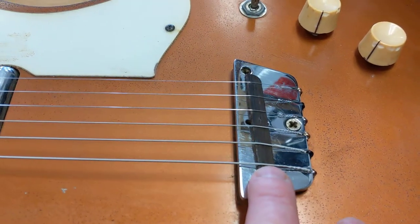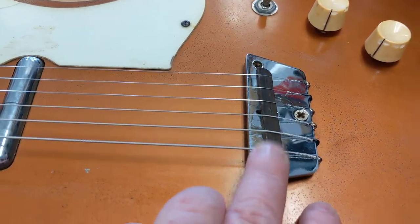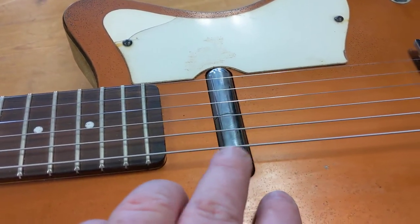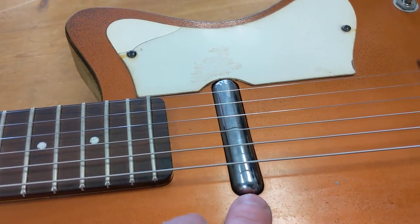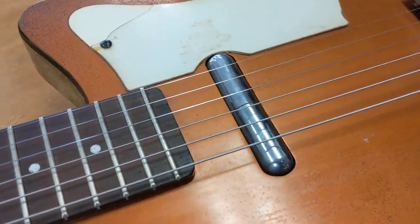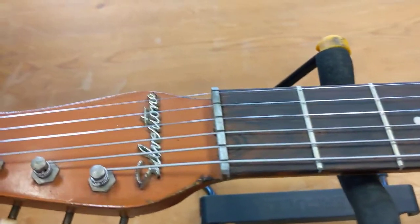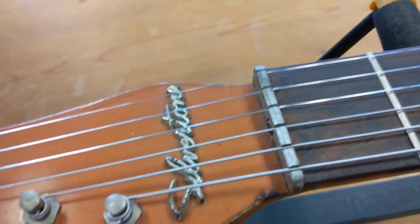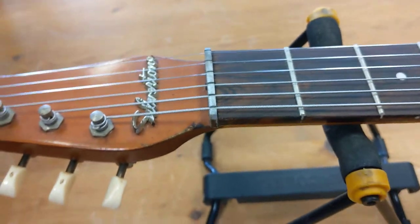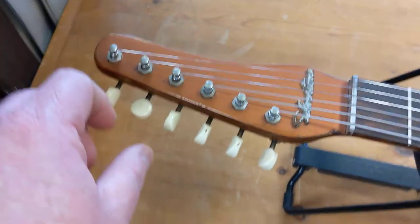The bridge has a lot of unique designs — a rosewood saddle and a metal bridge. They used a lot of metal. This is what they call the lipstick case pickup; it kind of looks like a lipstick case. There are rumors that they were actual lipstick cases he bought. Also a metal nut, rather than a bone or plastic nut. This has what they call the dolphin headstock — it has that sleek look.